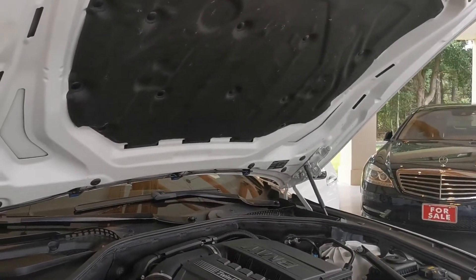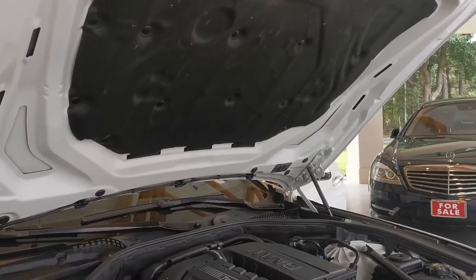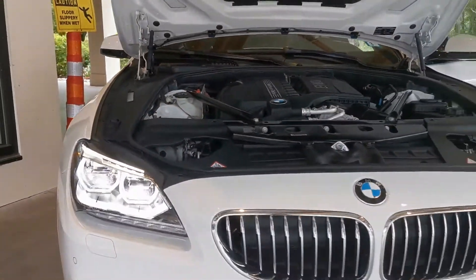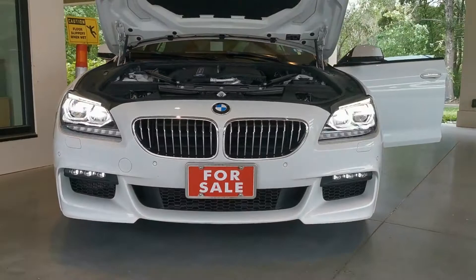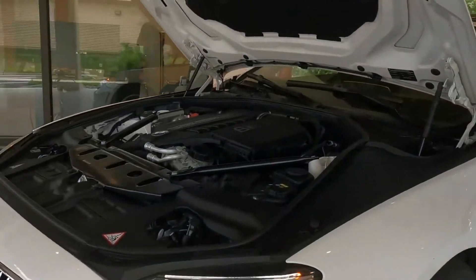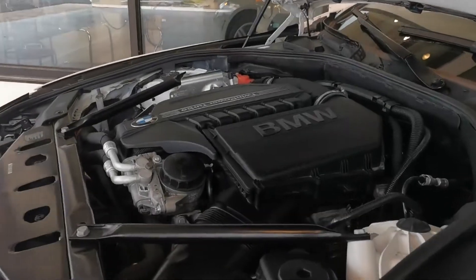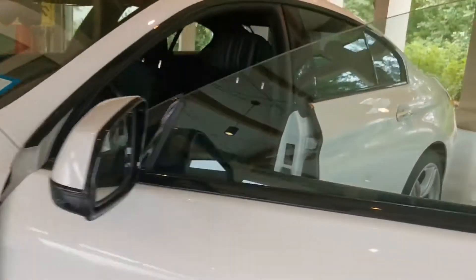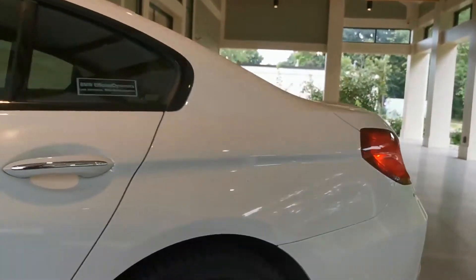Very smooth, with a little high idle, which is consistent with how the engine should run. Beautiful LED lights on this gorgeous automobile — nice condition throughout. The RPM is starting to come down a little bit.